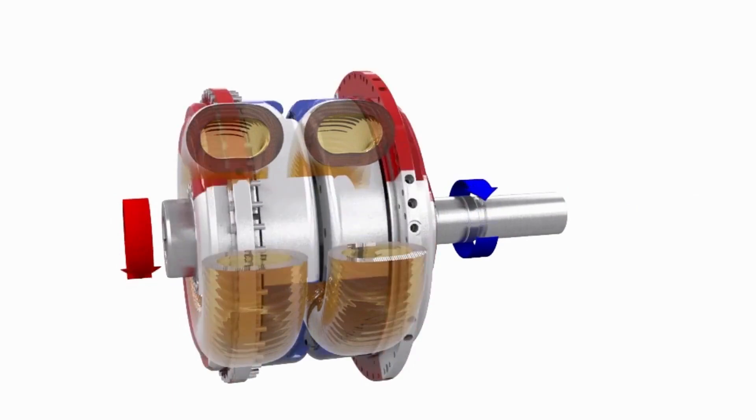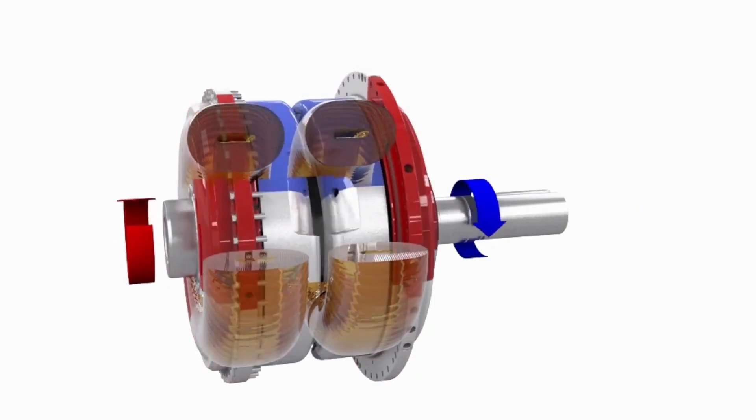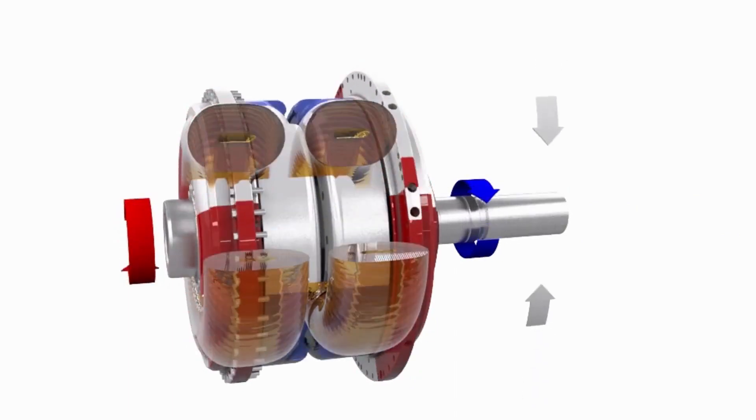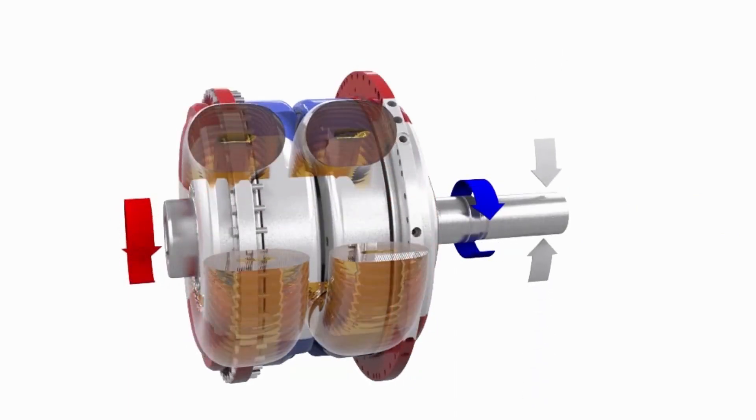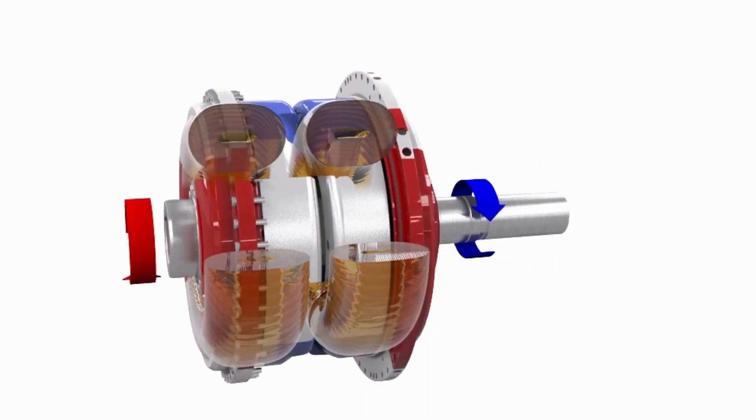The fluid coupling protects the drive and the machine against torque spikes that can cause damage. If necessary, the slip in the coupling can reach 100%, and the motor will continue to run in a stable speed range.